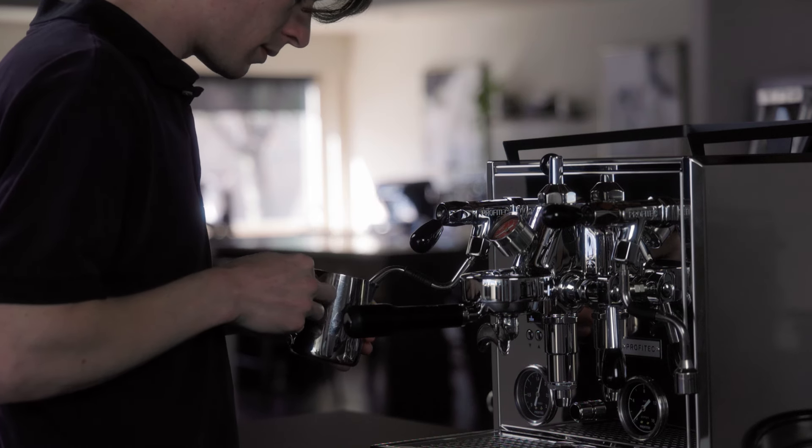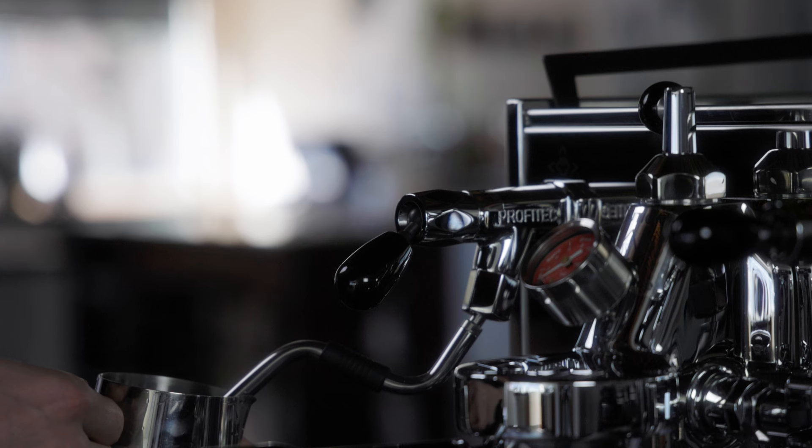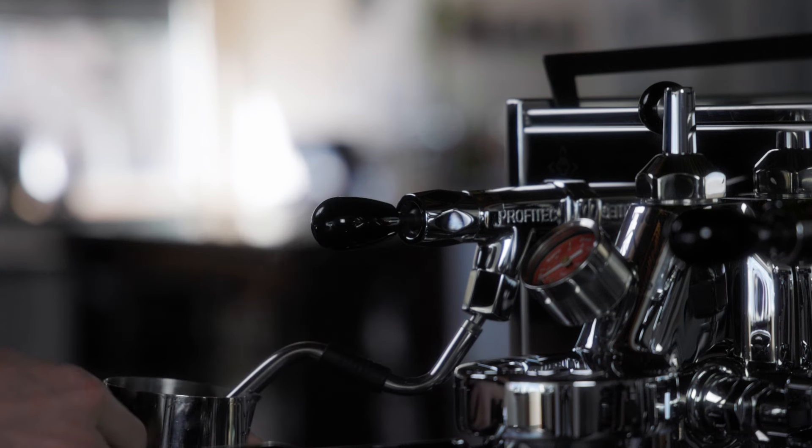The quick steam joysticks make steaming on the Drive intuitive and easy. If your inner latte artist wants to nail perfect milk texture and pour café-quality latte art, you can steam milk in a 12-ounce pitcher in well under 30 seconds, all without fumbling with a knob.